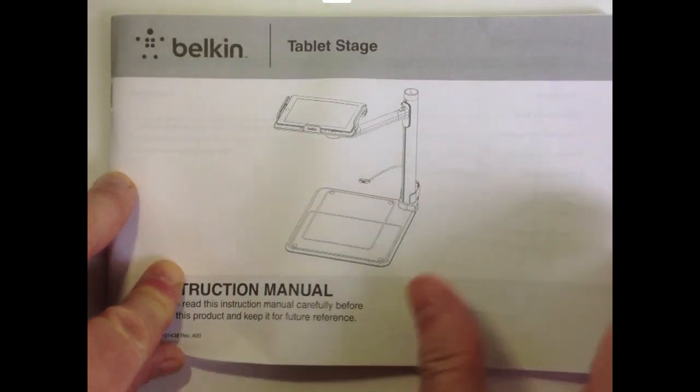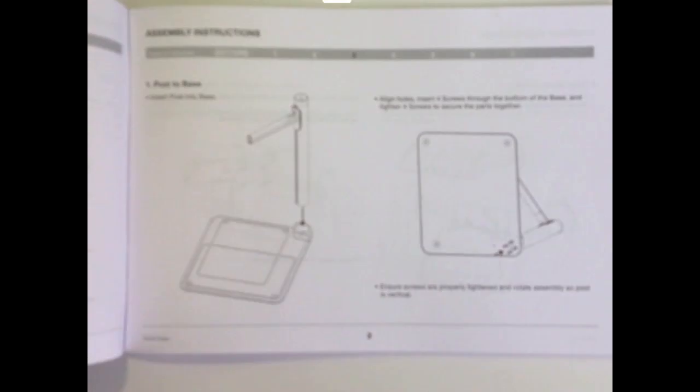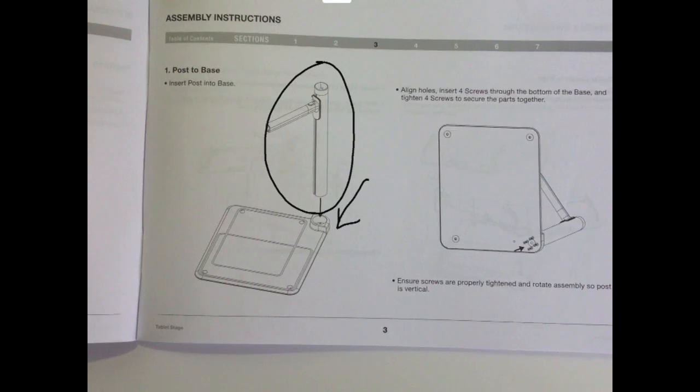Let's take a quick look at how to assemble it. The whole thing took about five to ten minutes — it's pretty easy to assemble. As we scroll through, I'll show you using the annotation features that come with it. There's the post; that slides nicely down into the base there, and that comes together pretty easily. Then you have four screws if you want to tighten it — you simply enter those screws into the holes, tighten them, and you've got a nice snug fit.